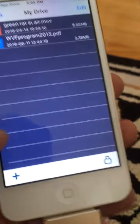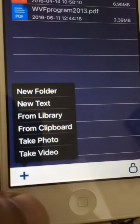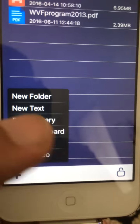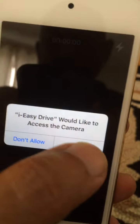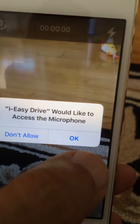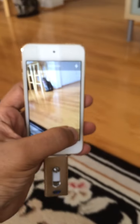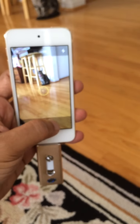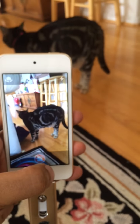Down here in the bottom left is a plus sign, which is very cool — it lets you do all these things. I'm gonna take a video. The first time you use it, of course it's gonna ask you permission to use the camera and the microphone. And now I am shooting a video which is not going on the iPhone — it is going directly to that USB storage device.